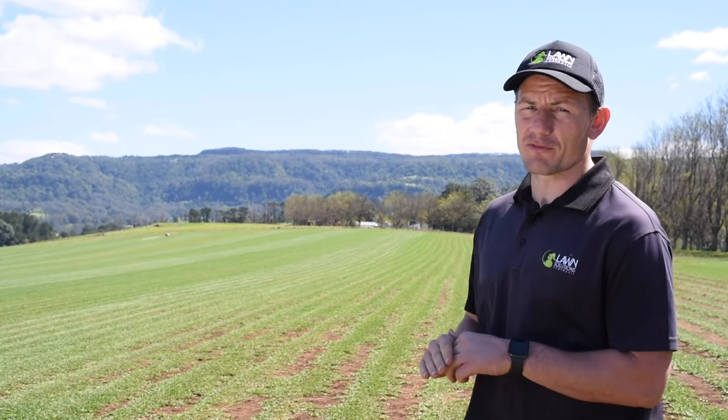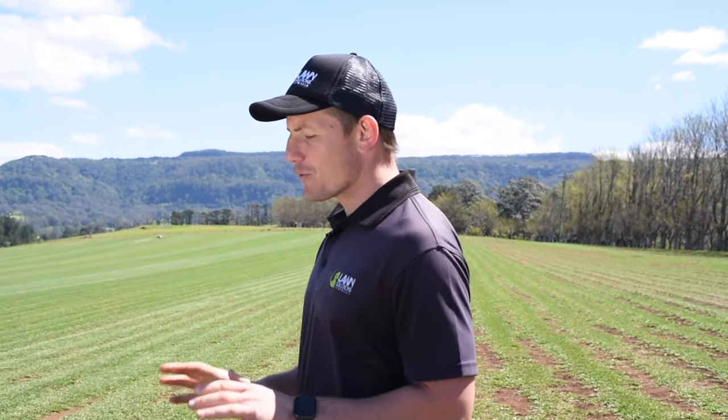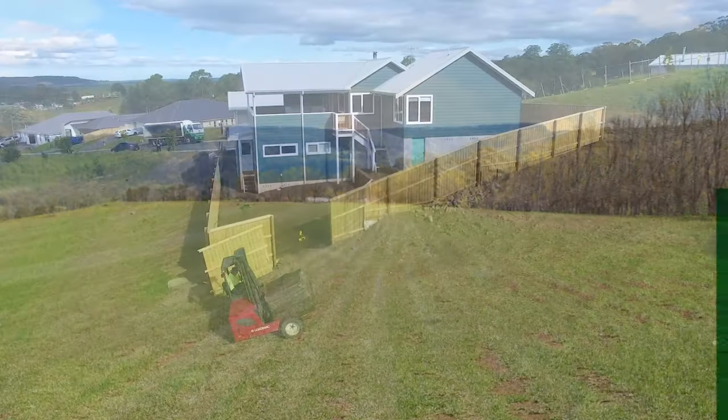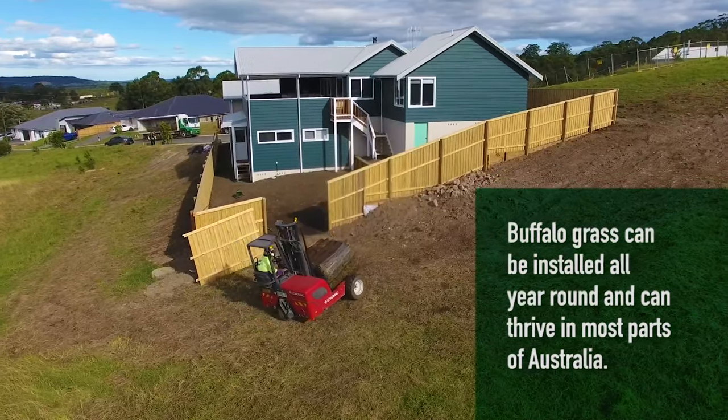Buffalo turf cannot be grown from seed, as the seed it produces is sterile and chances of germination are minimal. If you need to repair a patch in your Buffalo lawn, it can only be done by using live vegetative material, such as the spreading of runners or by installing more instant turf. Buffalo turf can be installed year-round Australia-wide.